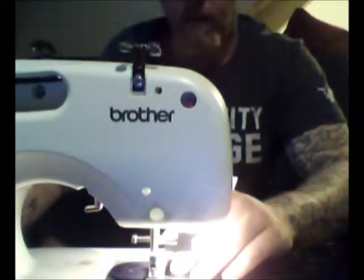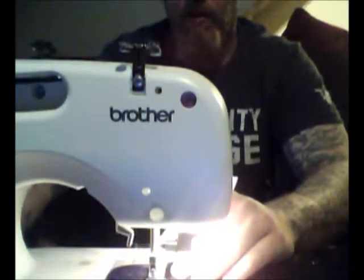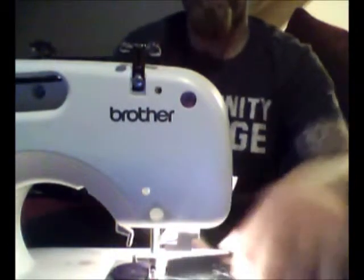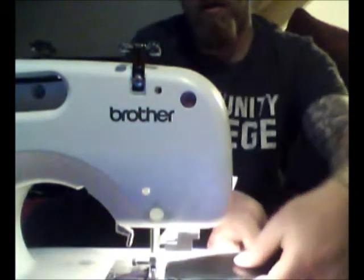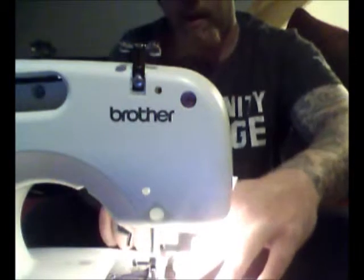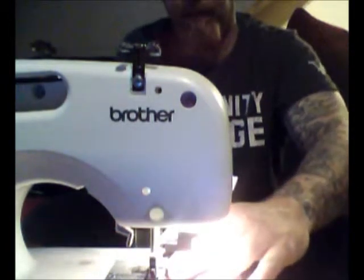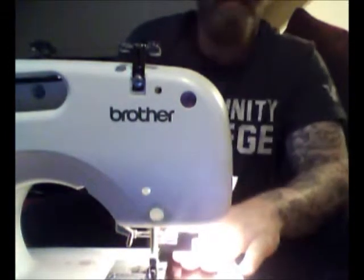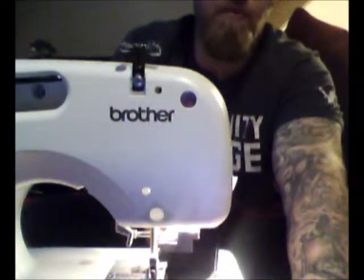First part is you want to sew this down right here, because that's going to hold the rest of it together while you're sewing it. Make sure it's even underneath. Then you're going to sew a line right across and backstitch it. Then you're going to go around and find the corner of your bottom strap and sew along that. I'm going to pause it for a minute and then we're going to have a look when it's done. I'll show you the other tips and we're good to go.